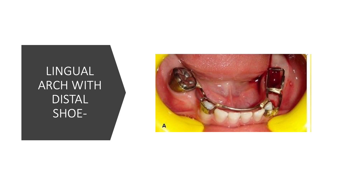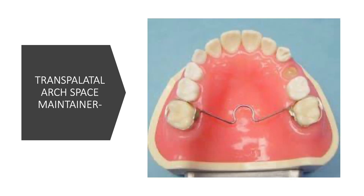Now we move to a space maintainer used in the upper arch. All the space maintainers discussed before were for the lower arch. This is the trans palatal arch space maintainer. It is used in the upper arch because in the lower arch, the tongue occupies that area. It is used when you need to save space on both sides of the arch, on either side of the midline.